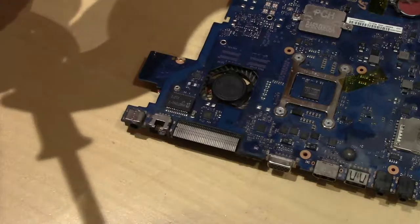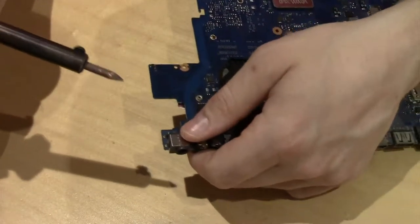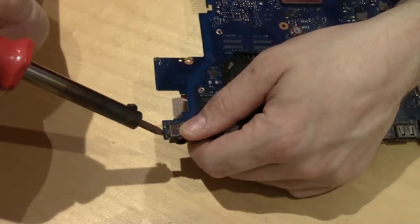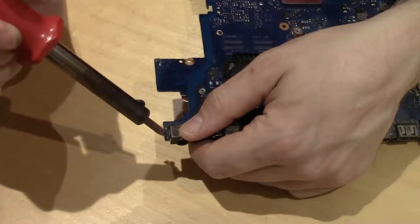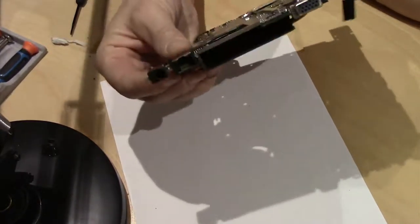I've preheated my soldering iron and let's get to it. There you go, guys — one power plug replaced.